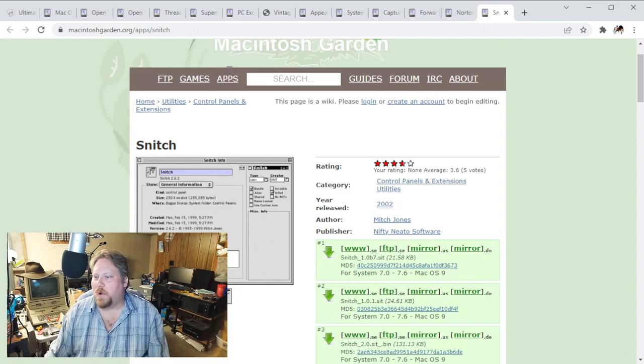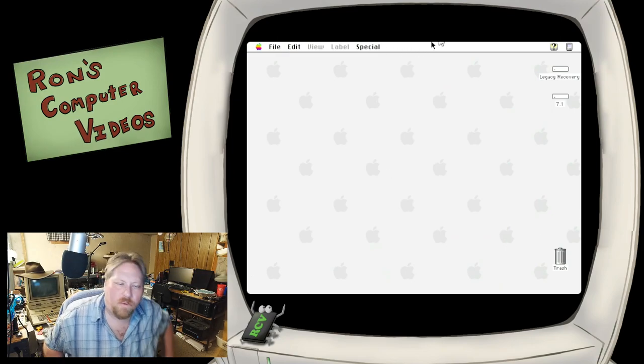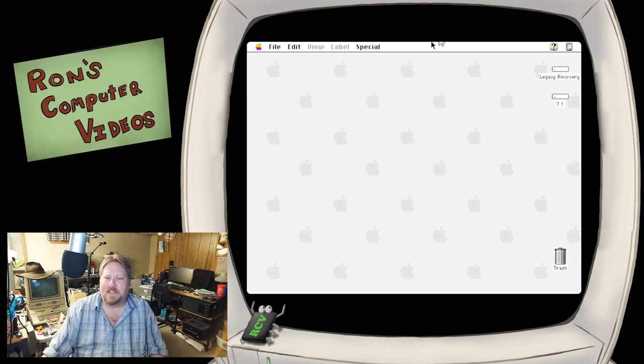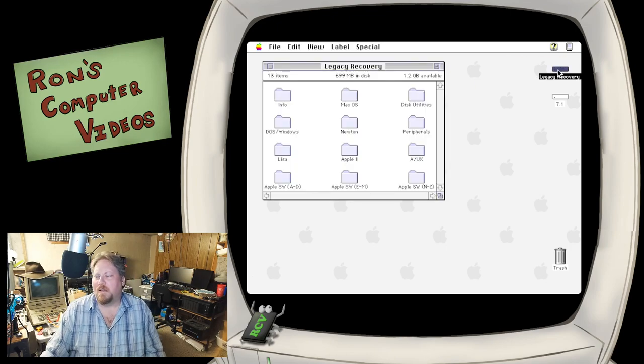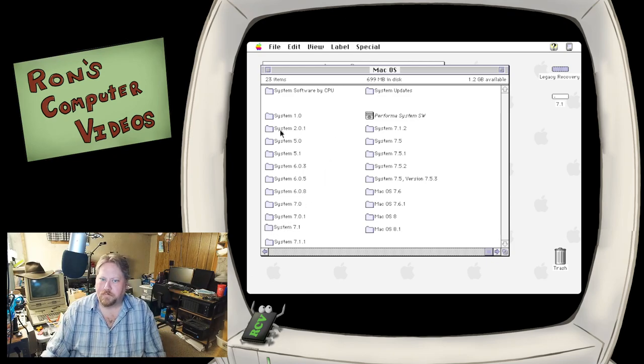Let's go ahead and switch over to our emulation machine. As you can see, I've got it up running Basilisk 2 in emulation, and we'll see how much of this works under emulation. It's very possible that this is probably not well suited for how I'm trying to do this, but we're just having fun. The legacy recovery CD is available for download out on Macintosh Garden - I definitely recommend that you get it, it's very handy, especially for older Macs. You can see it's basically every version of the OS from 1.0 up to 8.1, and it gives recommendations based on CPU type. We are just going to do a generic 7.1 install.